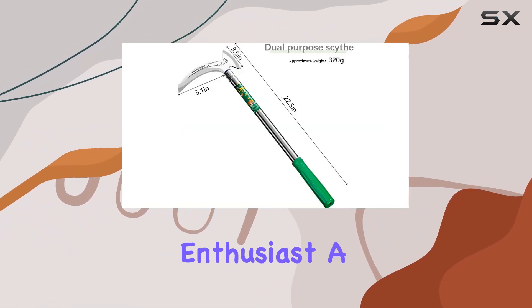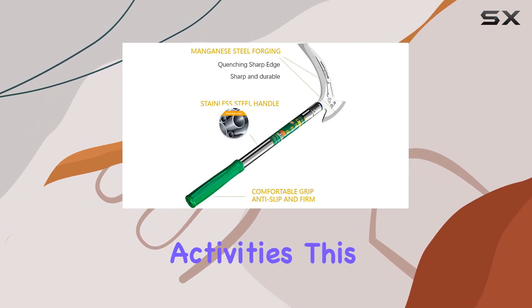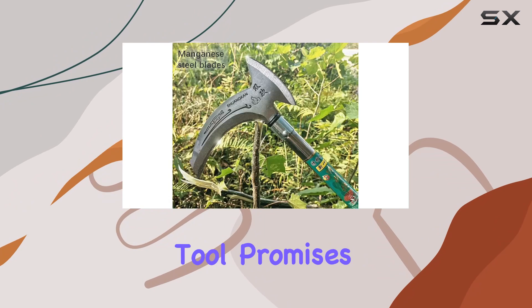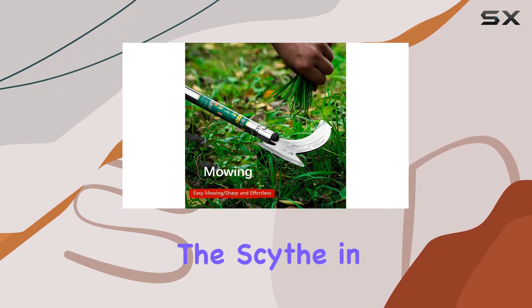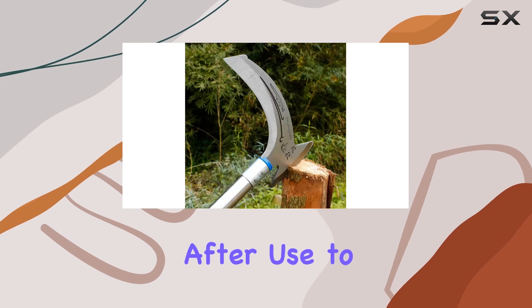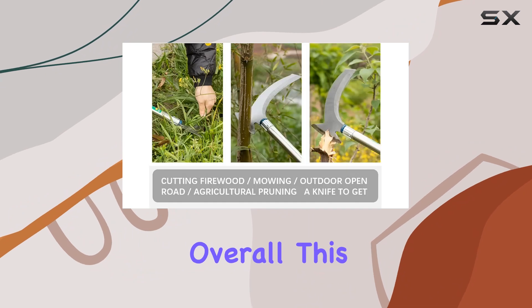Whether you are a gardening enthusiast, a fishing lover, or someone who enjoys outdoor activities, this manual scythe tool promises to be a valuable addition to your collection. For best results, always store the scythe in a safe place after use to prevent accidental injuries, especially around children.